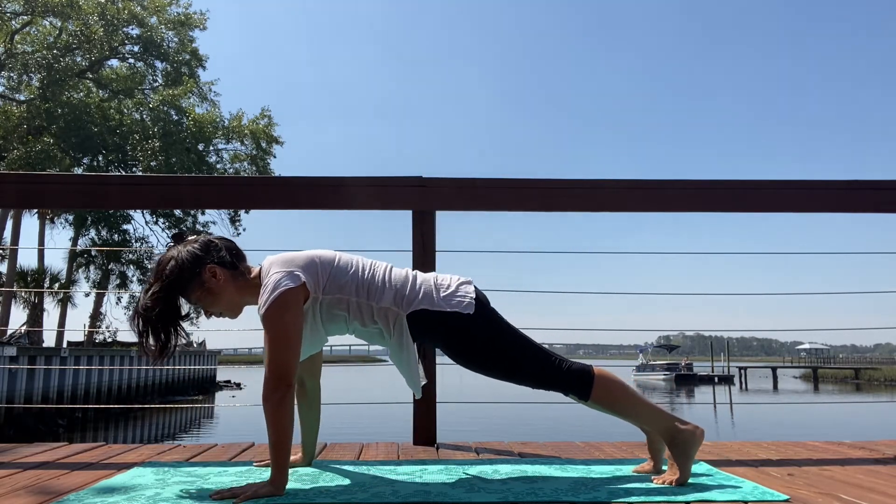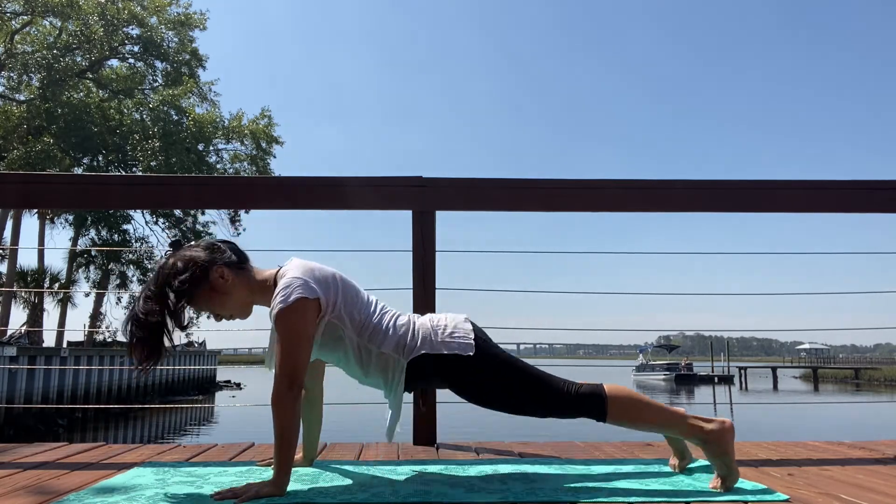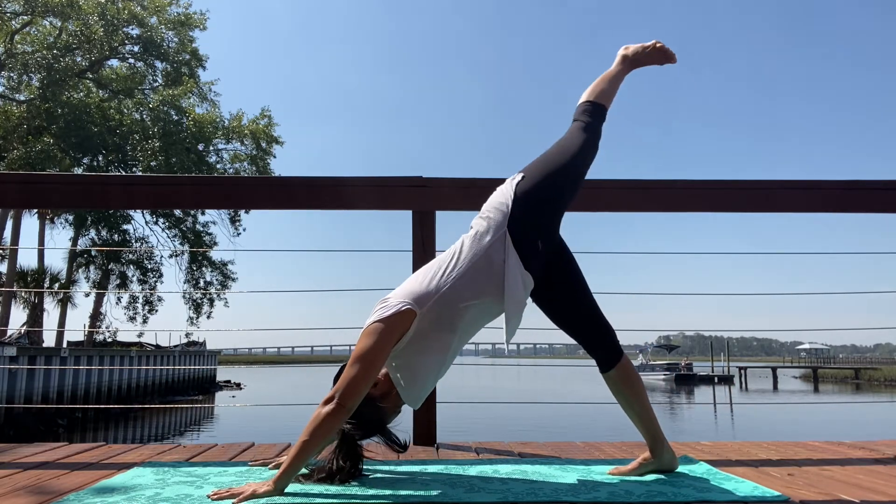Make your way into a plank pose. Come into Chaturanga Dandasana, either on your knees or with straight legs. Your back bend — low, high cobra, maybe upward facing dog. On the exhale, downward facing dog. Inhale, left leg lifts. Exhale, knee into your chest.